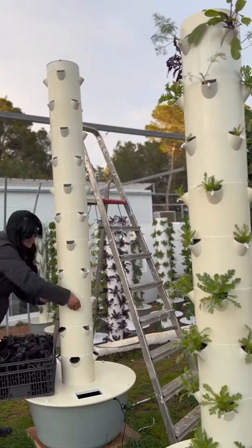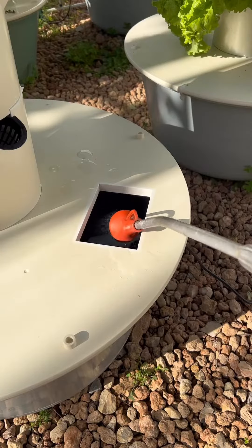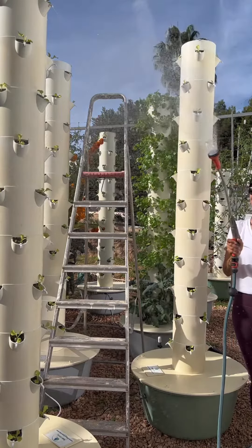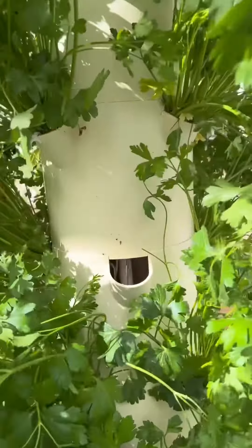Afterwards, grab the net pots and start filling up each growing port. Now fill up the reservoir with water mixed with a 100% natural ionic mineral nutrient solution. The nutrient-rich water is already flowing out of the hose — this will give your plants the ultimate nourishment that they deserve.